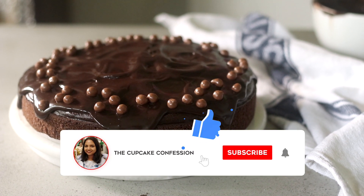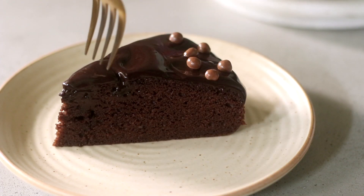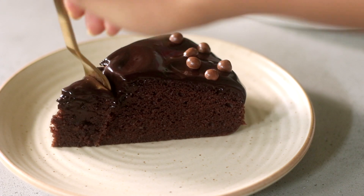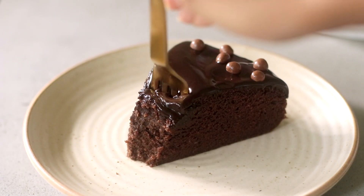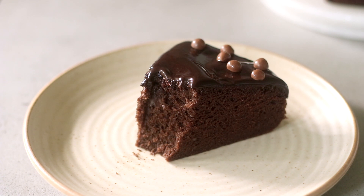Hey guys, welcome back to my channel! In today's video I am showing you how to make this super easy, super soft, super fluffy chocolate cake. It is eggless and I promise you this is going to be your go-to recipe every time you need a quick fix for chocolate cake.